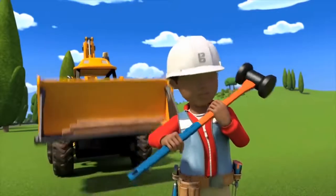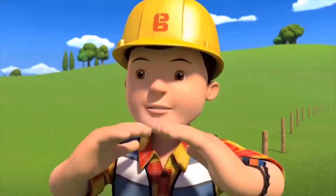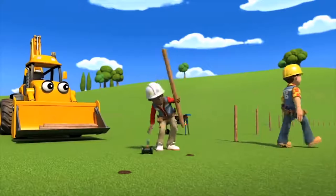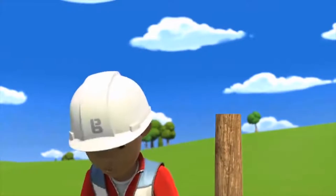Now can I start the whacking? Yes, now can we start? I'll leave you to it. Just be sure that they're all the same height. There we go. Now to get whacking.